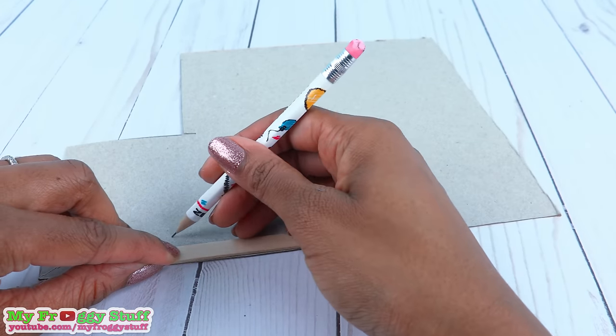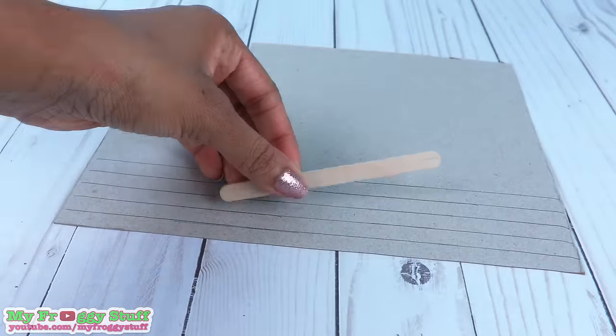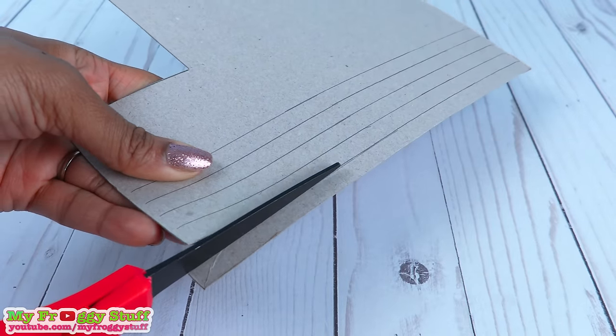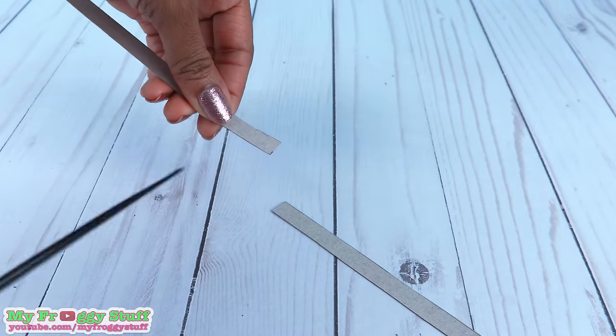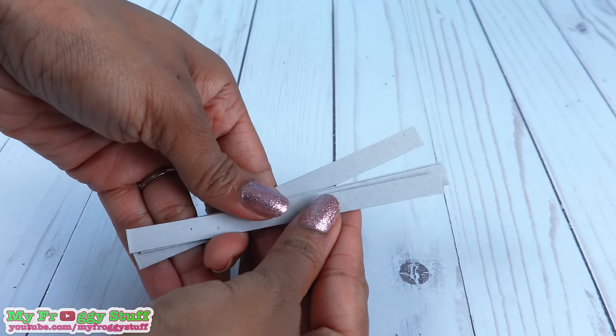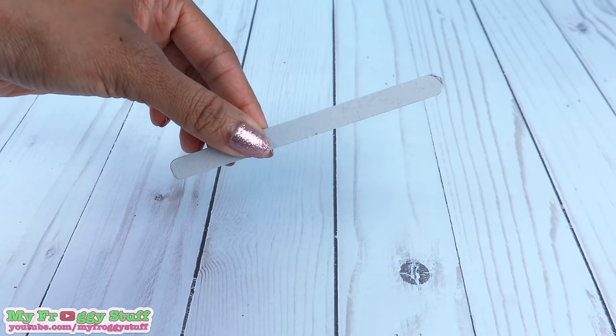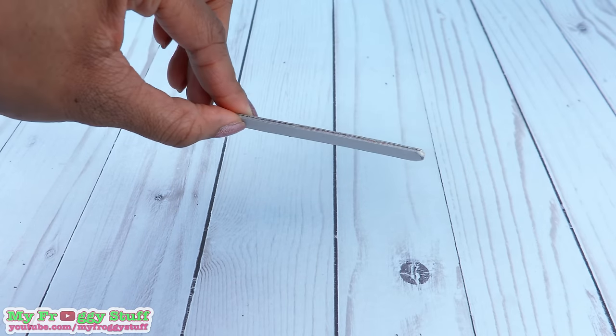Now trace a popsicle stick onto the paperboard to make several thin lines. Cut on the lines drawn, then cut them into 5-inch strips. Stack and glue 4 together. Sand the edges round to make a long paperboard popsicle stick.